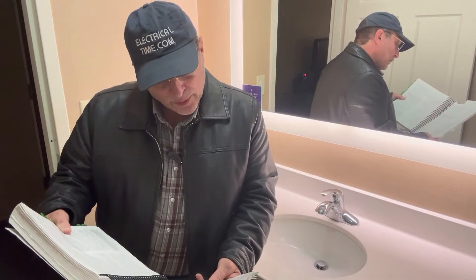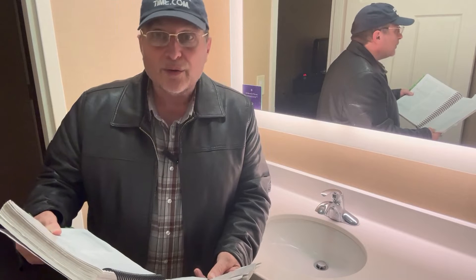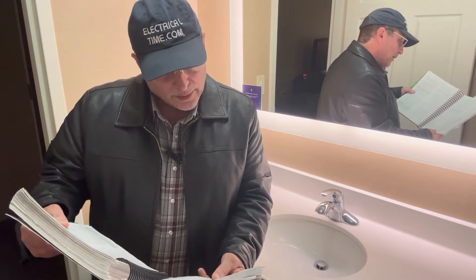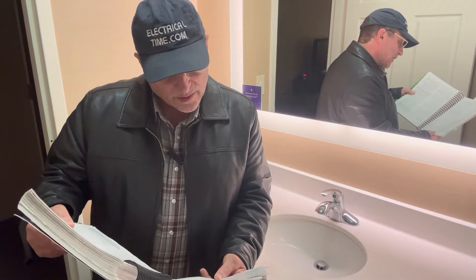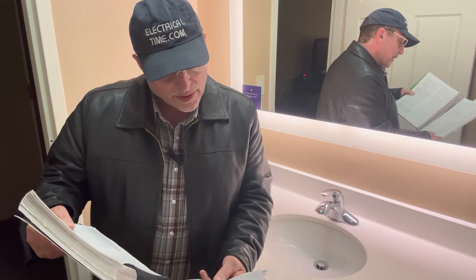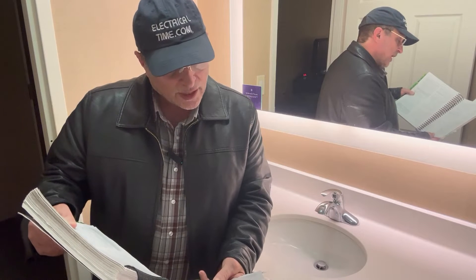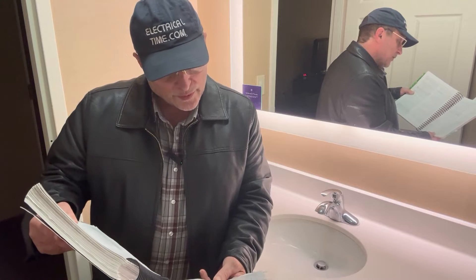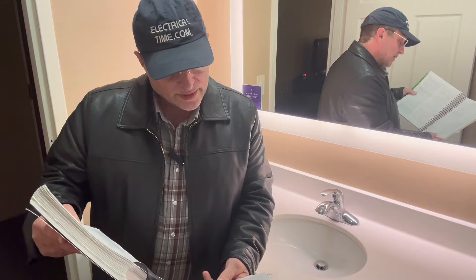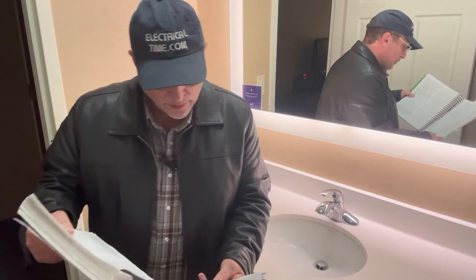At least one receptacle outlet shall be installed in bathrooms within three feet of the outside edge of each sink. The receptacle outlet shall be located on a wall or partition that is adjacent to the sink or sink countertop, located on the countertop, or installed on the side or face of the sink cabinet. In no case shall the receptacle be located more than 12 inches below the top of the sink or sink countertop. Receptacle outlet assemblies listed for use in countertops shall be permitted to be installed in the countertop.